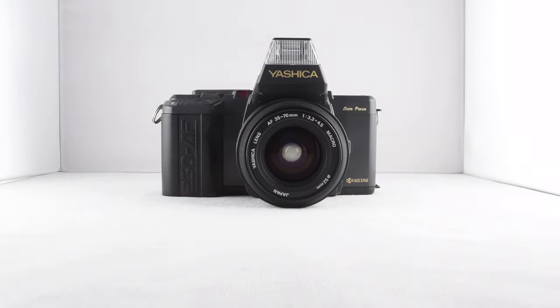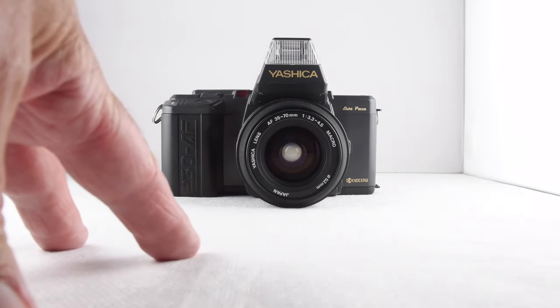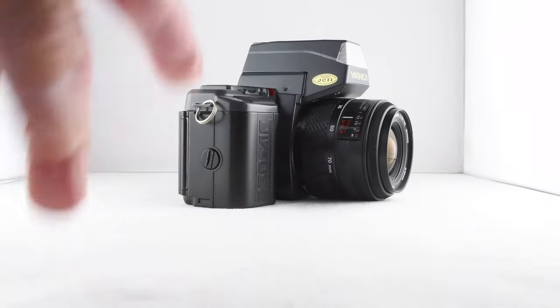Camera number 215 of 365 is this Yashica 230AF. It's a camera that requires batteries to power all its operations, so let's go ahead and put some batteries in, which are housed in the grip of the camera.